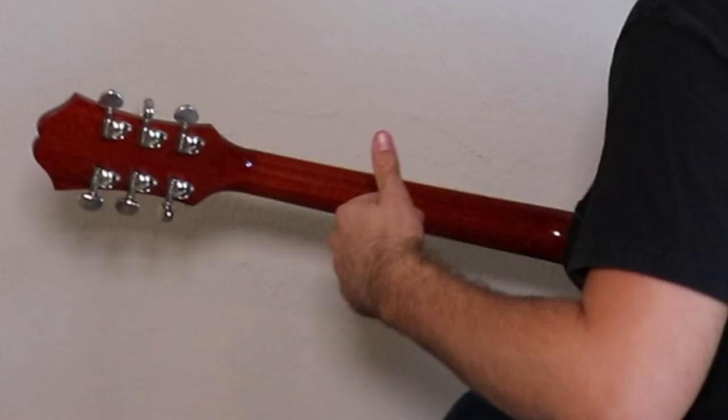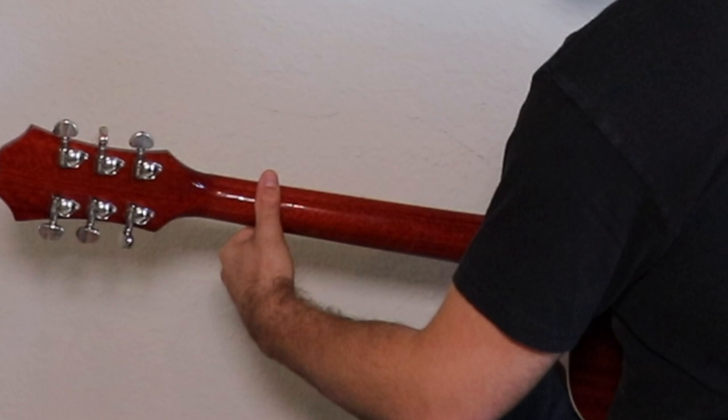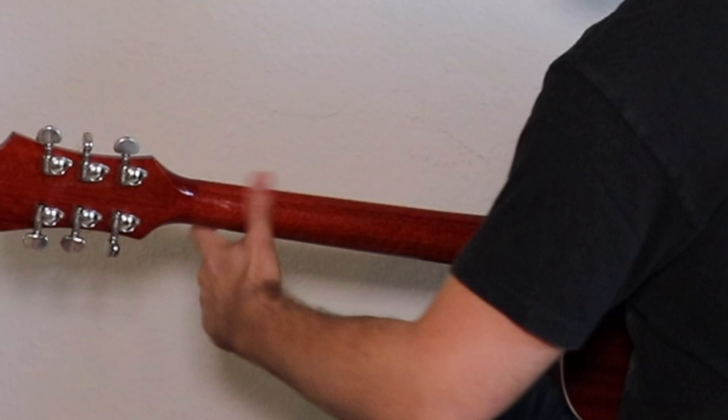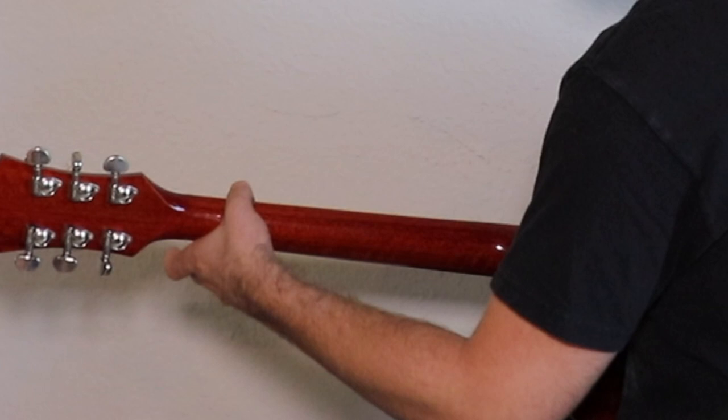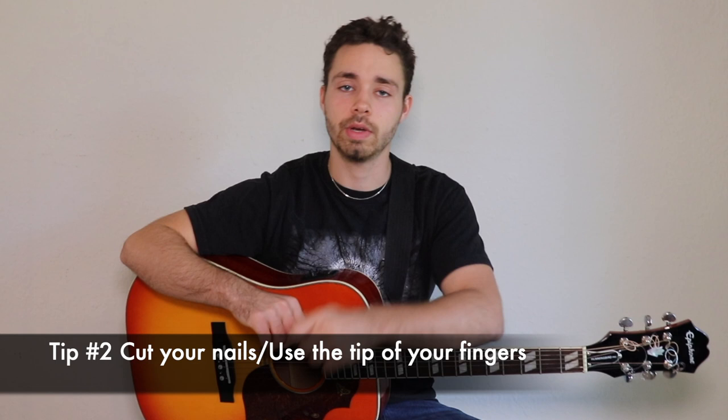Tip number one: make sure that you put your thumb on the back of the second fret, straight. We want the thumb right here on the back of the second fret and straight. You don't want it angled or bent — that's going to make you tense up and you won't be able to play right. It can be higher or lower, but as long as it's straight on the back of the second fret.